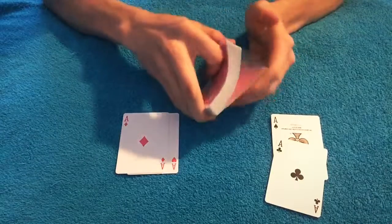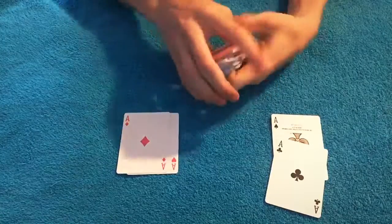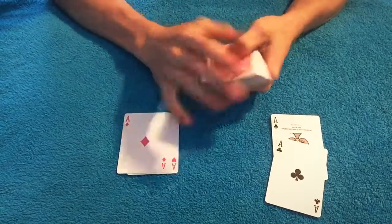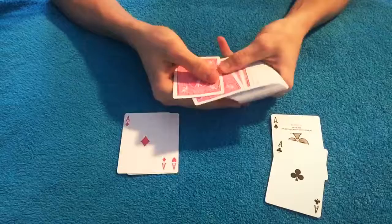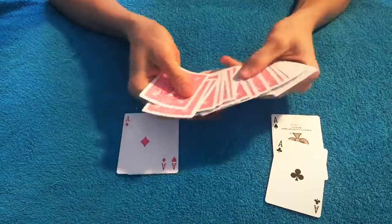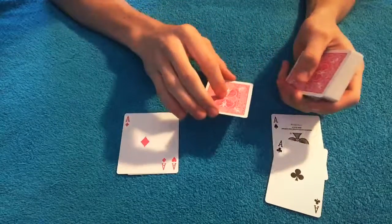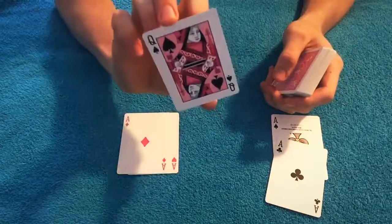We're going to do one more riffle shuffle. And if you were here I would ask you to pick a card — pick any random card. Say you chose that one right there. I'm going to show you guys but I don't want to see it. That is your card.